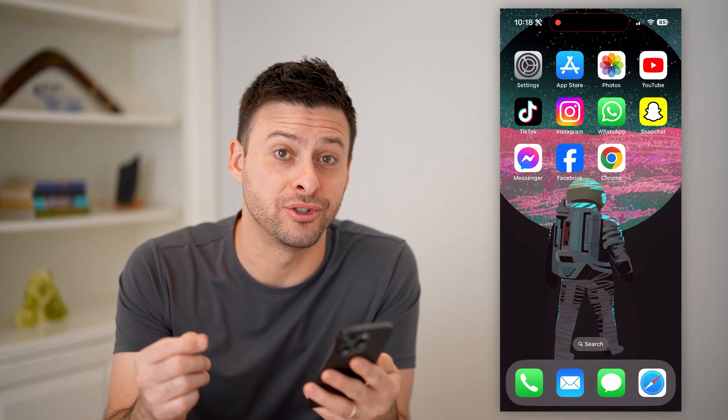Hey guys, Trevor here, and in this video I'm going to show you how to check your balance in Google Pay. It's pretty quick and easy, so let's jump right in.